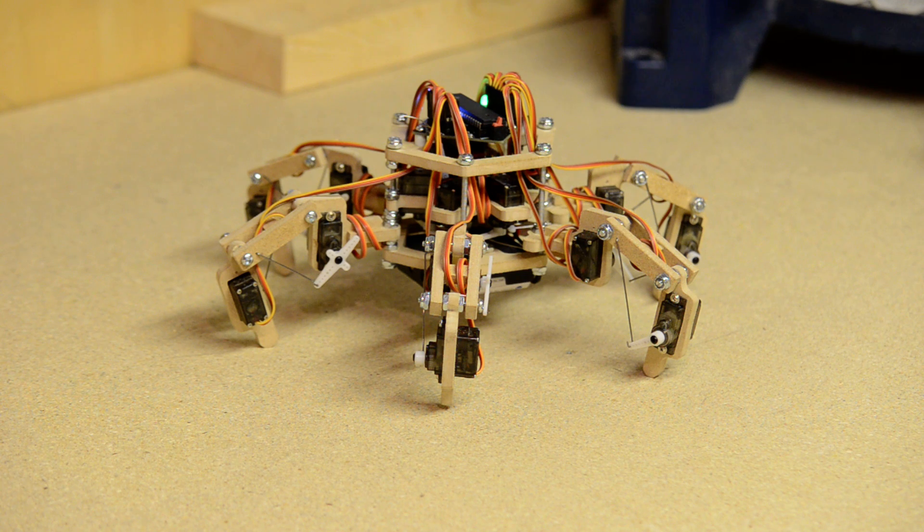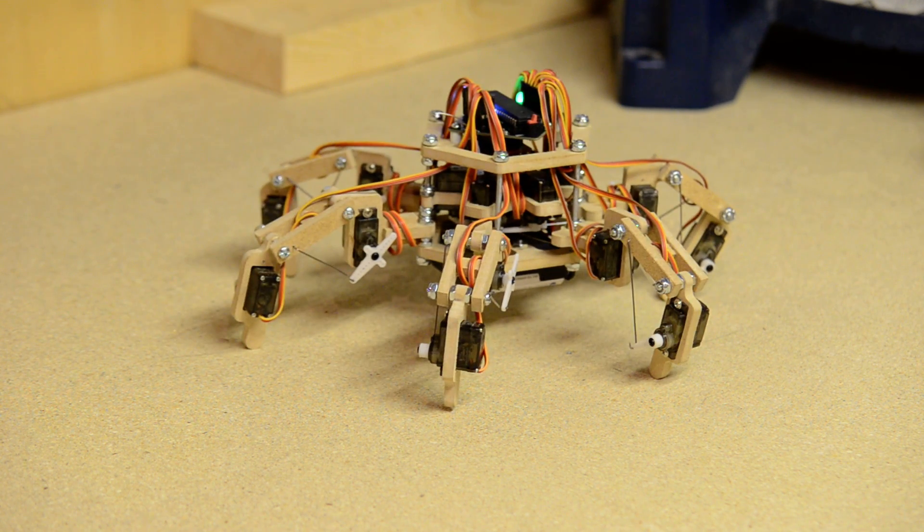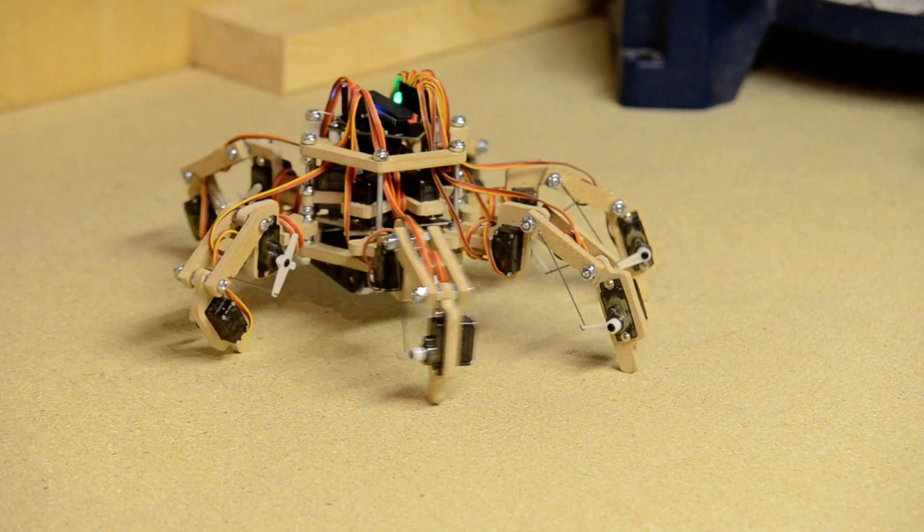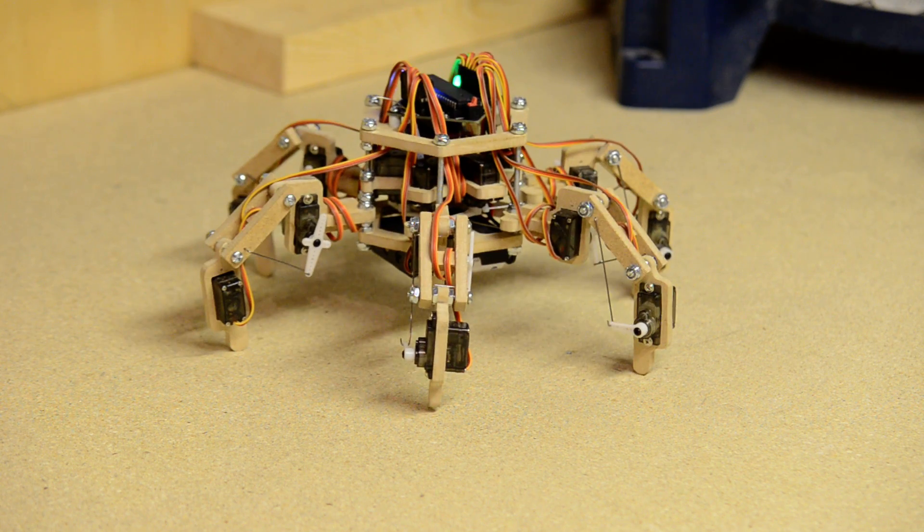It can also do more advanced things. For instance it can do a body translation along both the X and Y axes as well as the Z axis.